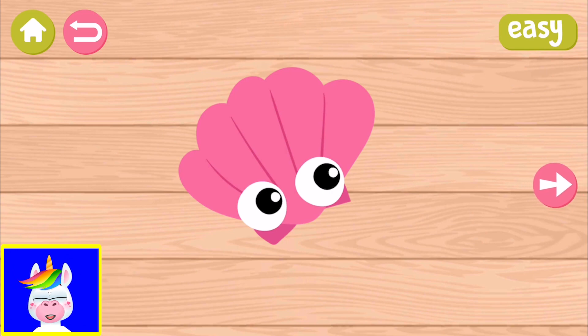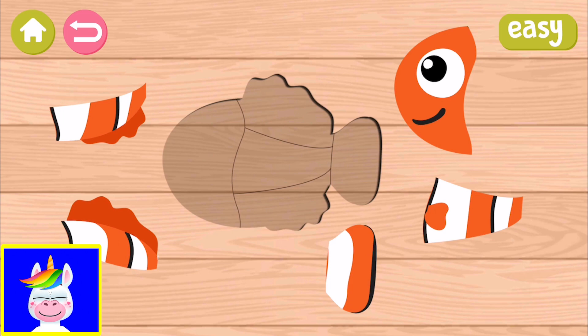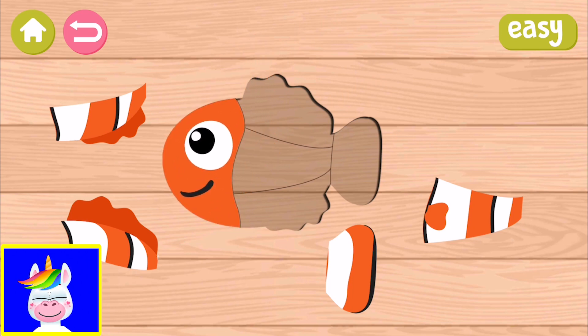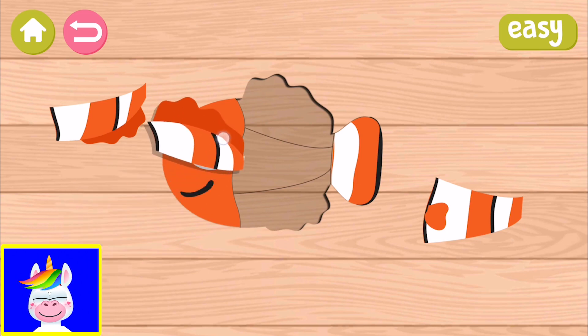And with this arrow to the right, we can move to the next sea animal. Here is a clownfish — eyes and mouth, the tail, and the body.